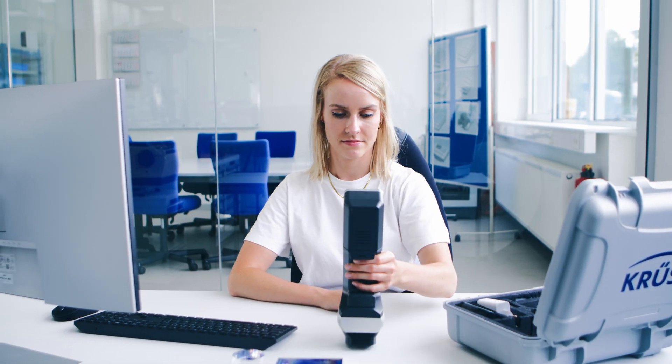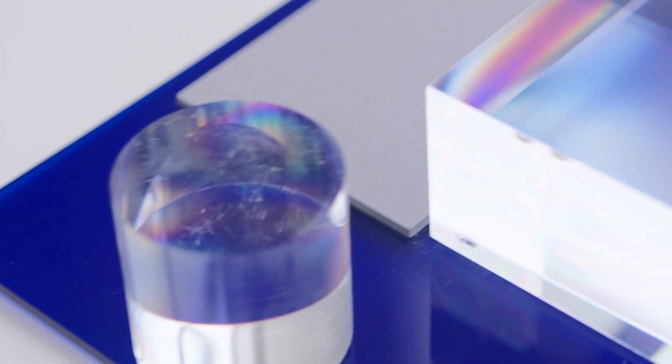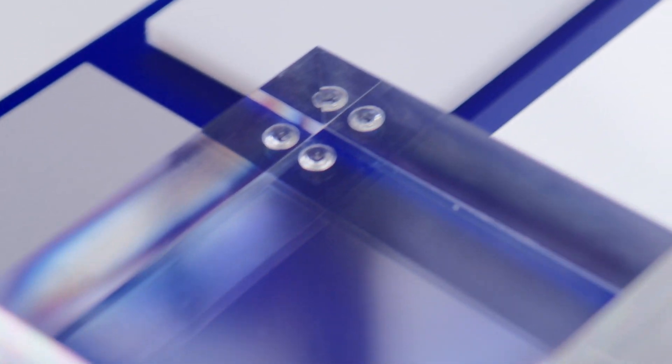Iris is your instrument for robust, intuitive, and flexible quality control of pre-treated, cleaned or coated surfaces.